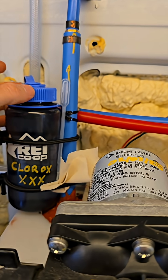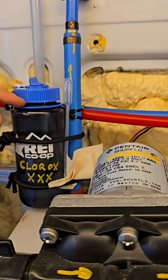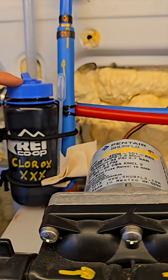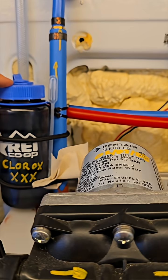It is a Nalgene that should hold it better, and this much bleach should last a very, very long time. Don't need a full gallon — this should be good to go.